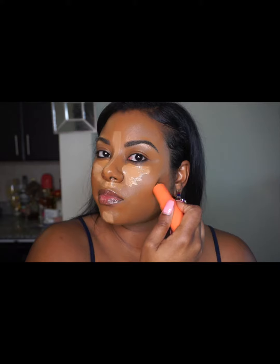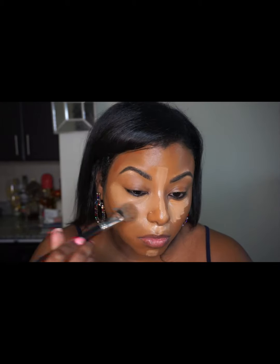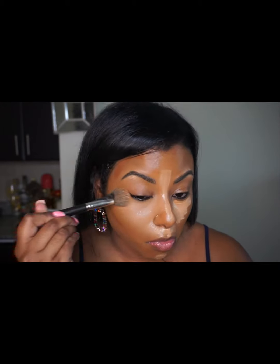Then I'm using Zambia, which is the Juvia's Place contour stick — or foundation stick. I'm blending that out using a MAC brush, I think it's the 130, and just blending out that contour shade.